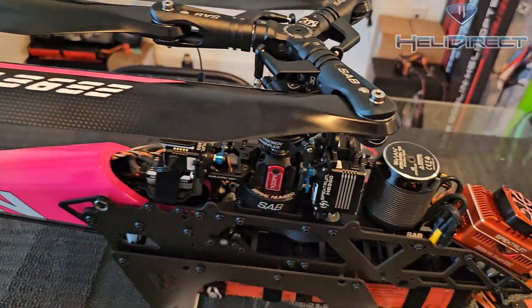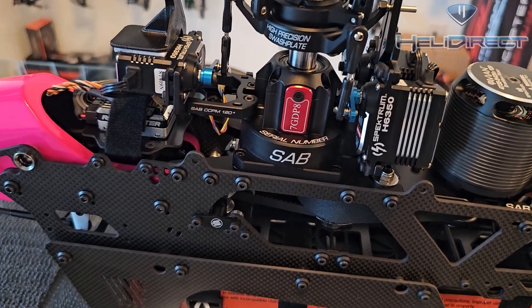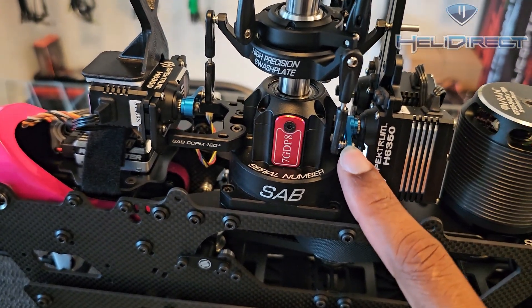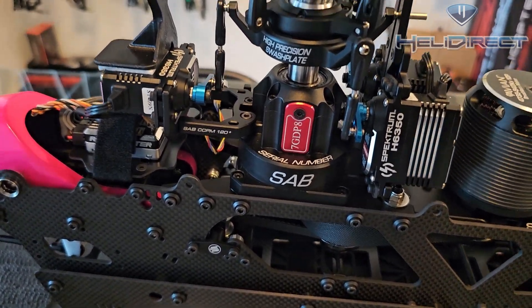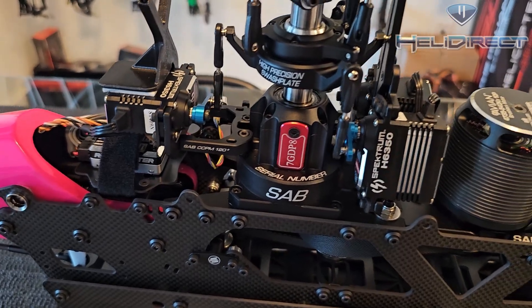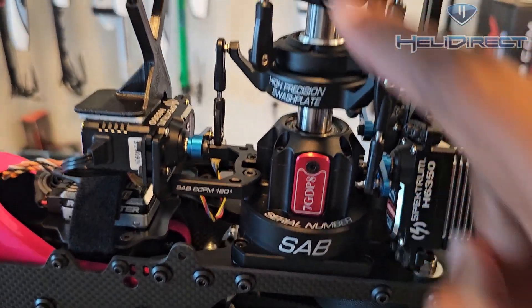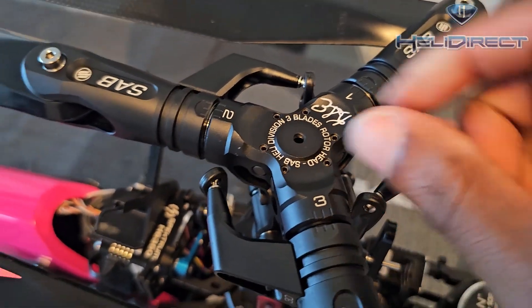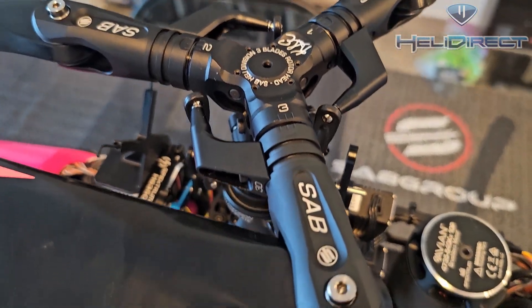After that, I check the more critical items. For example, these control balls and the several control arms — for these, I will take an actual screwdriver and go in and ensure that they're still tight. This is true for everything in the head: make sure the Jesus bolt is still good, and up here the control arms — make sure all of this stuff is tight and actually check with a screwdriver.